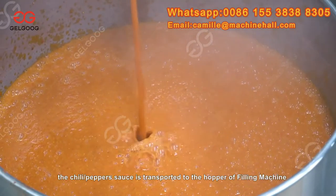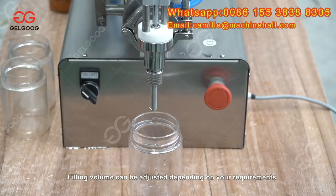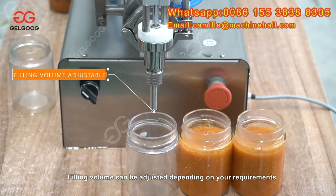After cooking, the chili pepper sauce is transported to the hopper of the filling machine. Filling volume can be adjusted depending on your requirements.